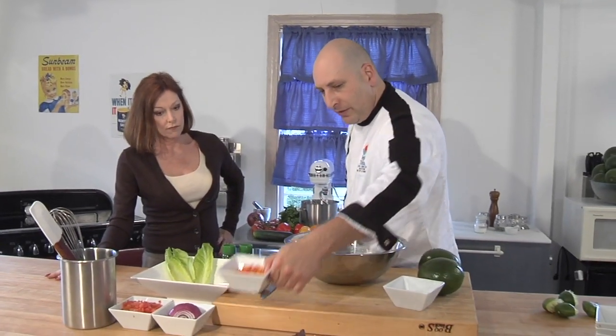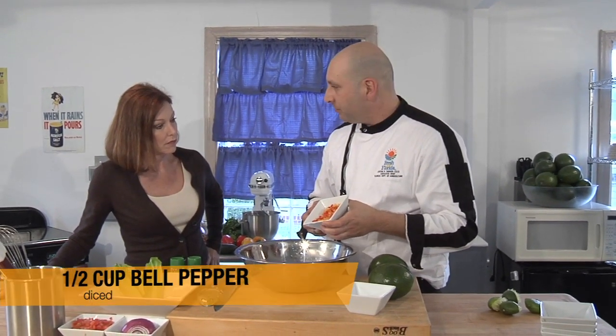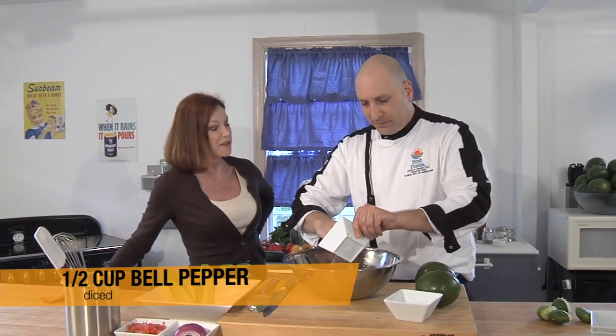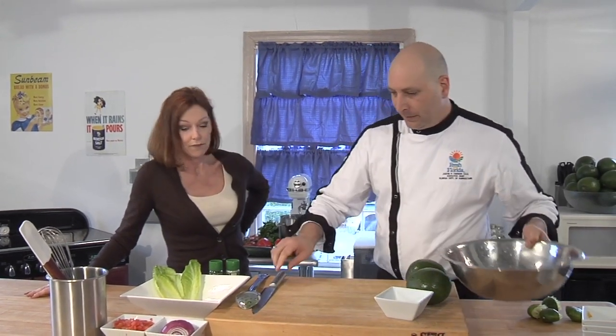Let's go ahead and add the rest of our ingredients. We've got our beautiful Florida bell peppers — I like to use red and yellow. It's going to help give our guacamole some great color. Presentation is a huge part — we eat with our eyes before we taste, so it's important that our food not only tastes good but looks good too.